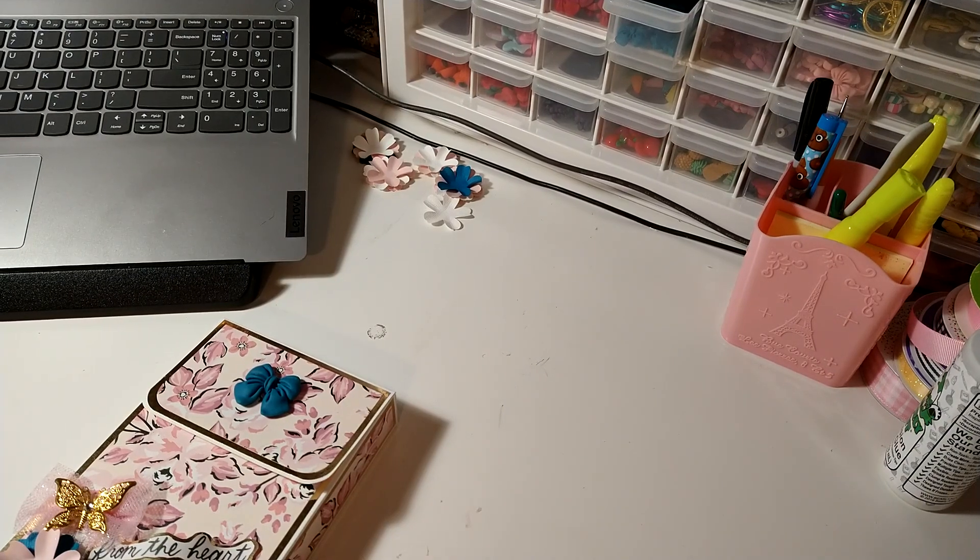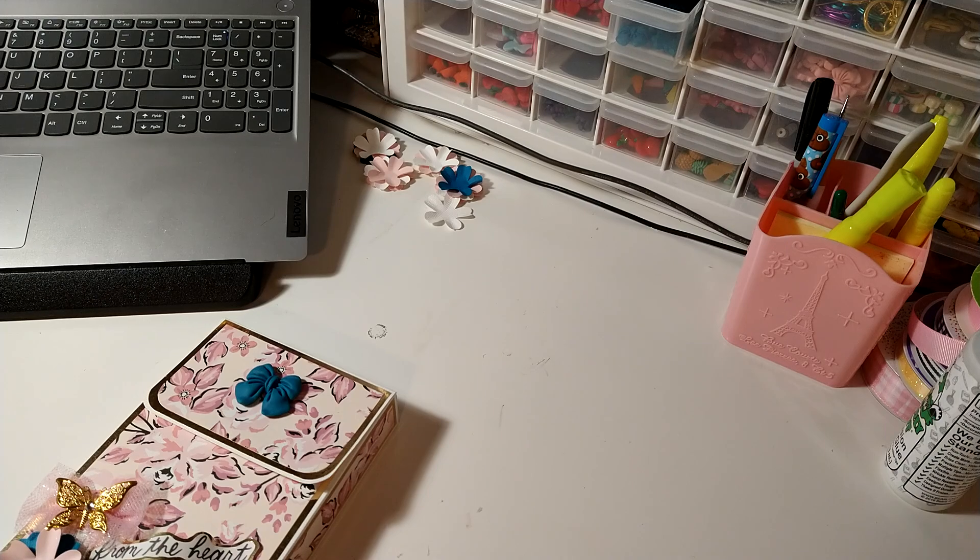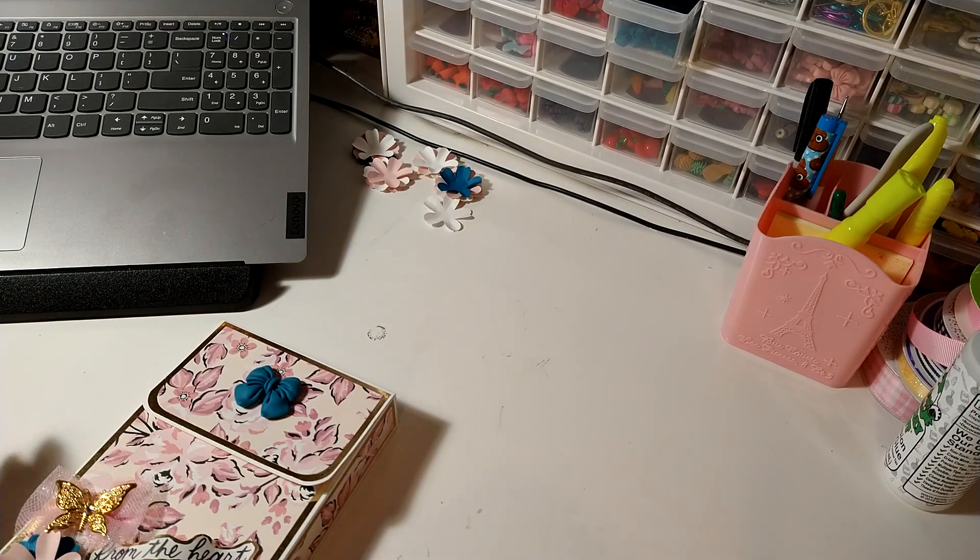Hey everybody, this is Lisa. It is time for another Hump Day Handmade. What that is, is a group of us ladies that come on every last Wednesday of the month to share with you a project that you can create without having a die-cutting machine or an electric machine like a Cricut or a Silhouette. I will have all of the other ladies in the description box and I will share with you what I created.